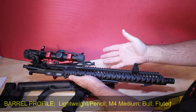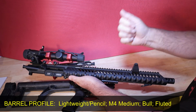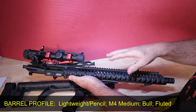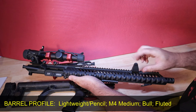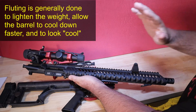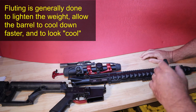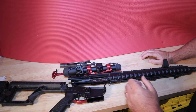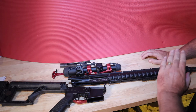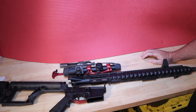Finally, barrel profile: you have lightweight or pencil, M4 medium — which is what this one is — and bull barrel, which is very thick all the way down. On top of those, you can flute the barrel by cutting some metal from the outside. There are lots of conversations about which barrel type and fluting to get, but I would say stick with your M4 medium, 14 to 18 inches, with a 1-in-8 barrel twist. You'll be just fine.